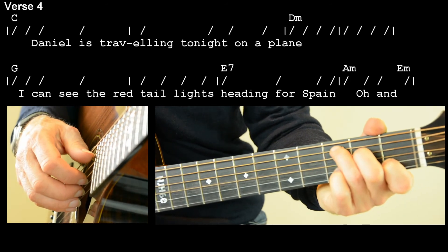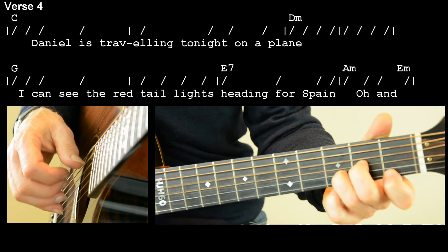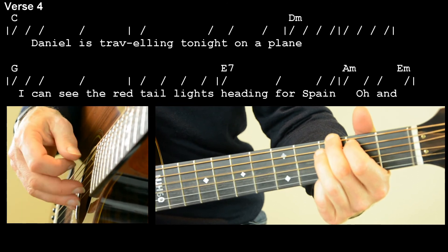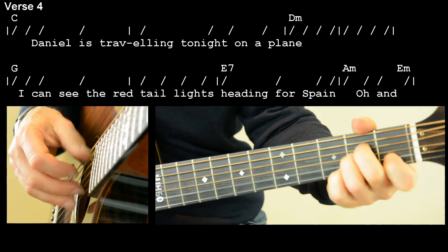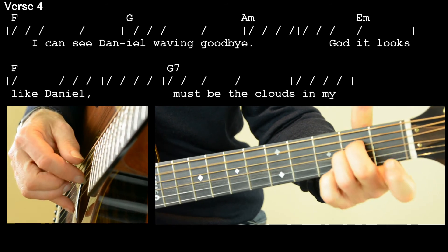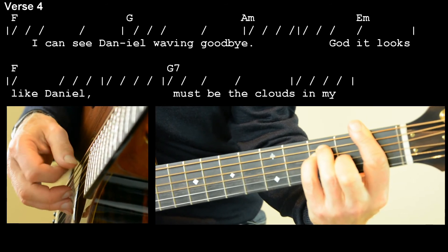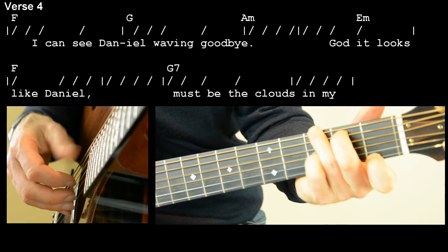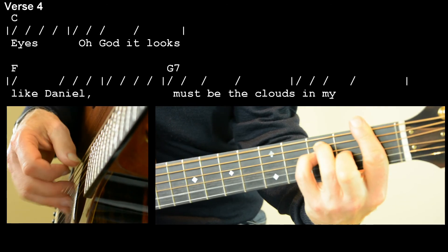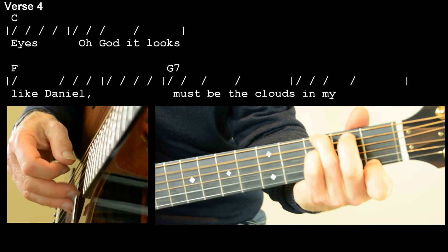Let's try verse four together. One, two, three, four. Daniel is travelling tonight on a plane. I can see the red-tail lights heading for Spain. I can see Daniel waving goodbye. God, it looks like Daniel — must be the clouds in my eyes. Oh God, it looks like Daniel — must be the clouds in my eyes.